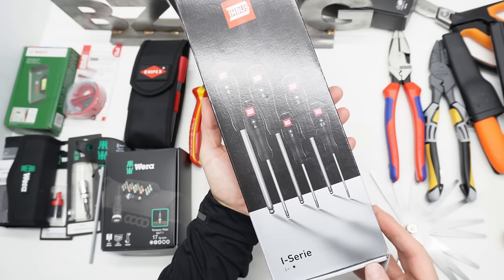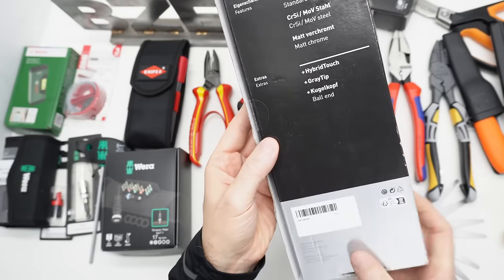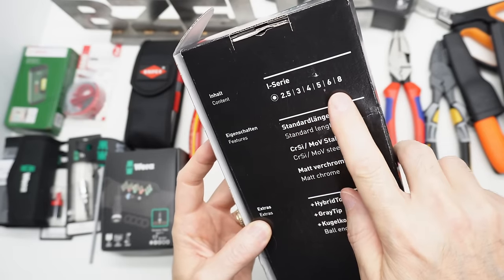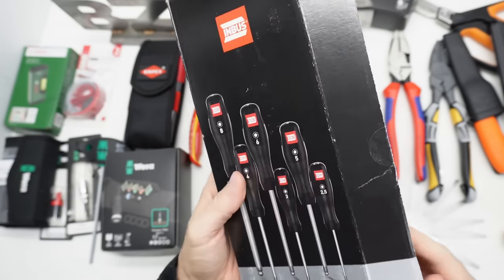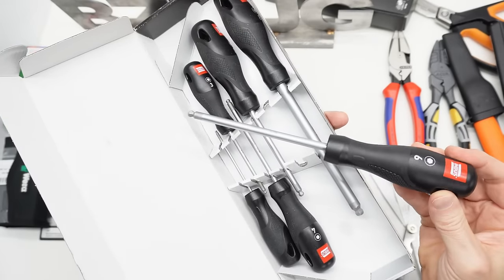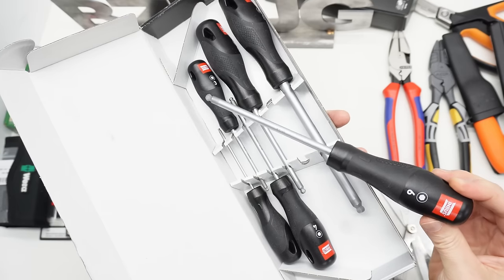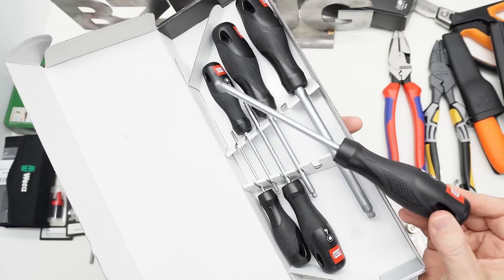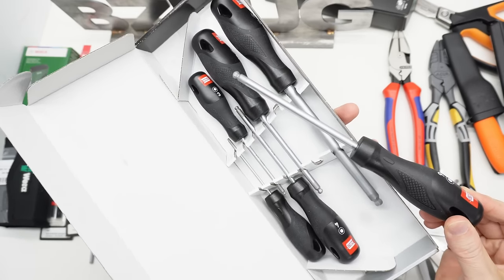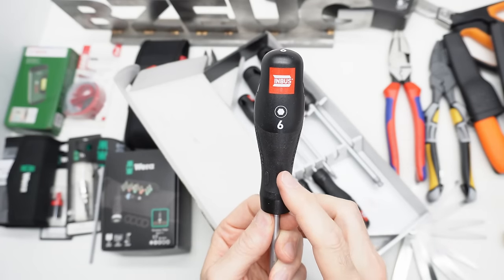Then I got this Inbus I-Series set of hex drivers. These have the ball end. These are the different sizes in the set. They don't say where they're made. I posted these on Instagram and Chris Cass recognized these handles as being O-Plast. And if you go to the O-Plast website, you can see that there are handle types in their product line like this. So these would be made in Slovenia.